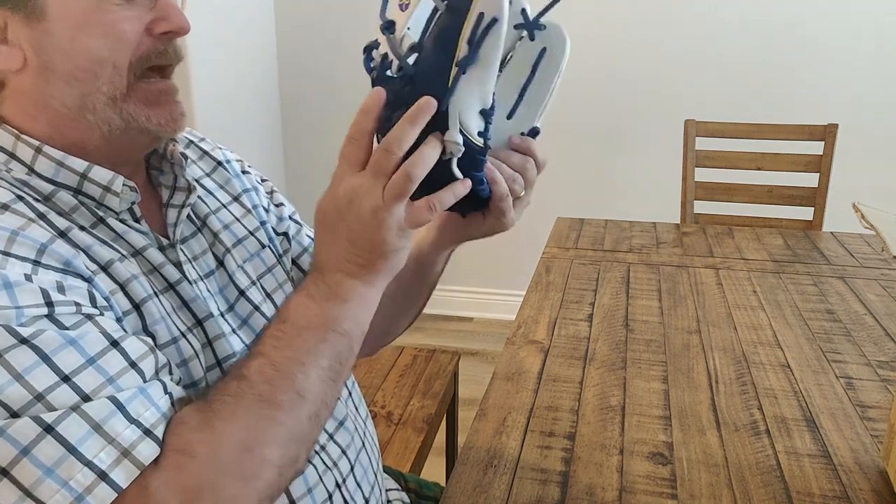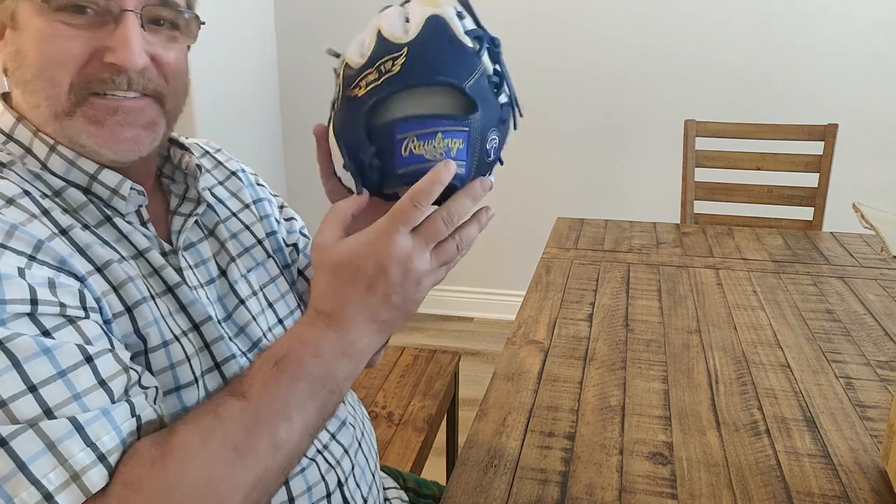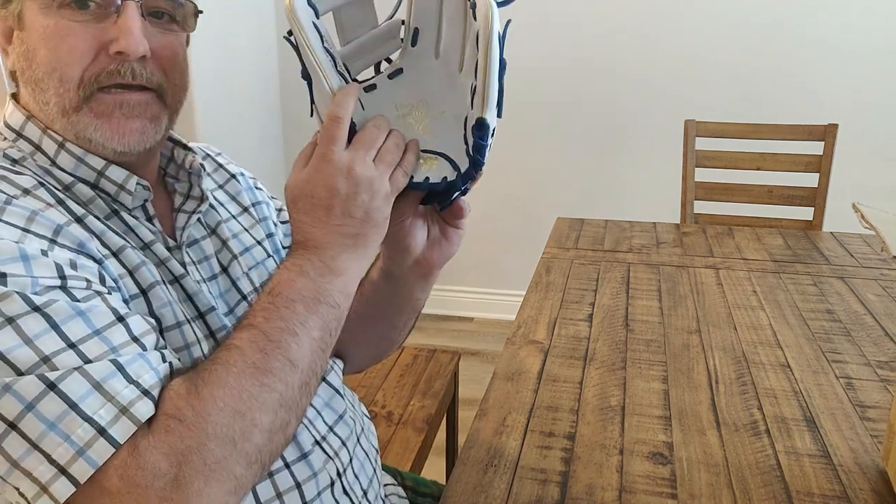This should last him — this will probably last him through high school. So congratulations, Clay. Thanks for watching everybody. Bye. We'll see you then.